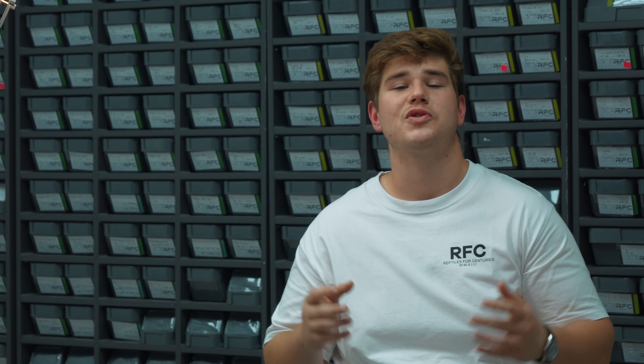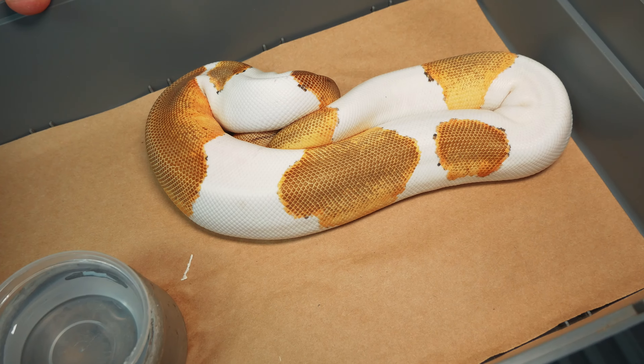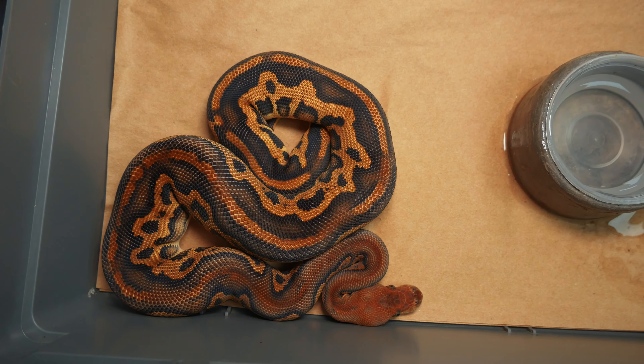Make sure to stay tuned to our YouTube channel — in the next breeding season we'll take you along the entire journey, from the female laying a clutch of eggs through the incubation period and all the way to showing you the hatchlings once they've hatched out. Hope you guys enjoyed this video!